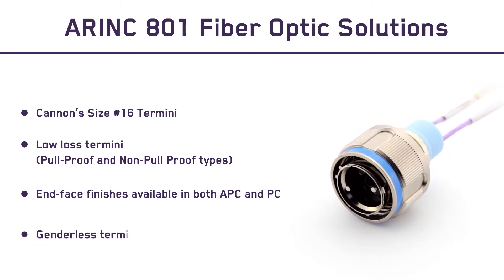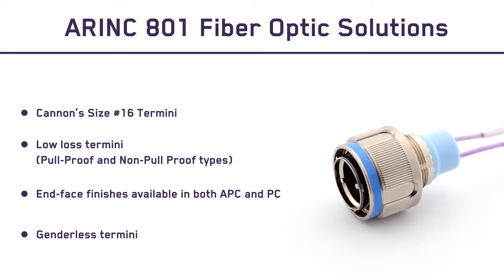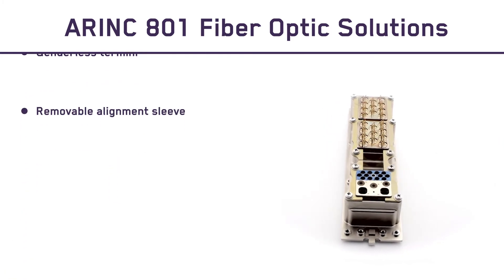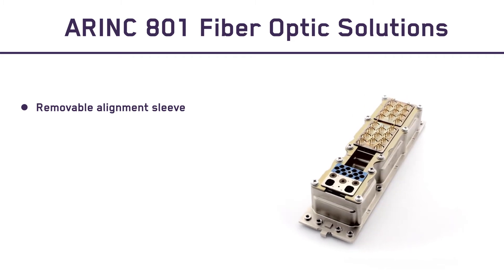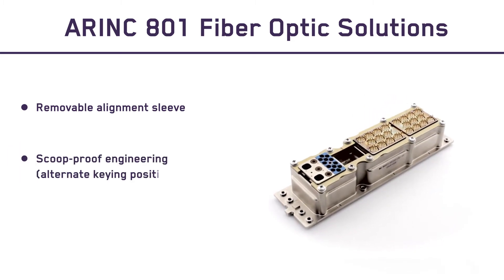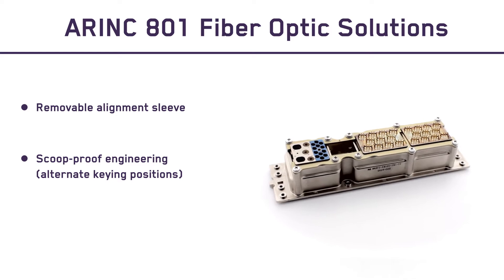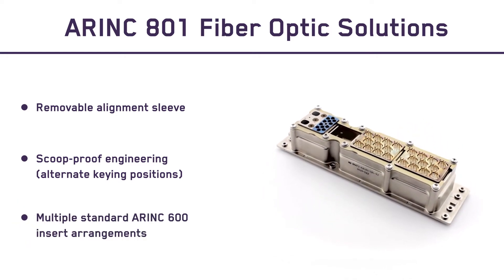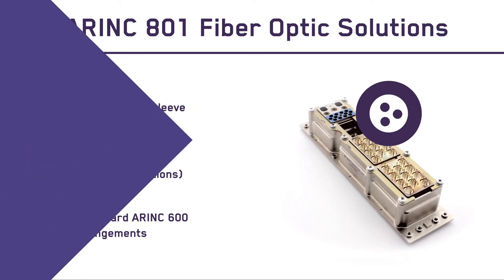Genderless termini provide a common solution for plug and receptacle applications. A removable alignment sleeve design allows easy field cleaning. Scoop-proof engineering offers alternate keying positions, and several standard ARINC 600 insert arrangements are available for Canon's rack and panel connector family.